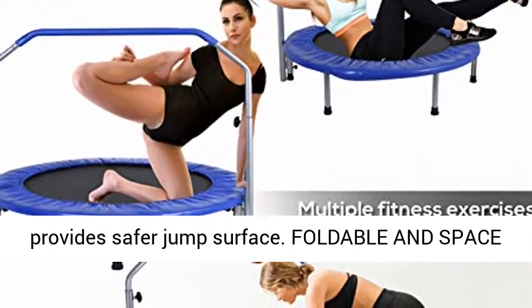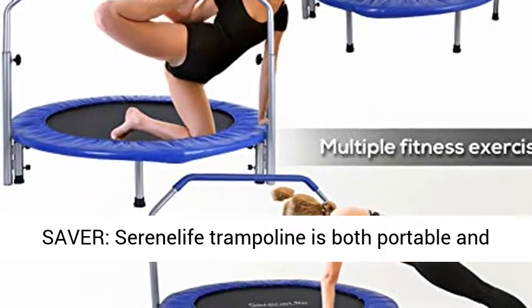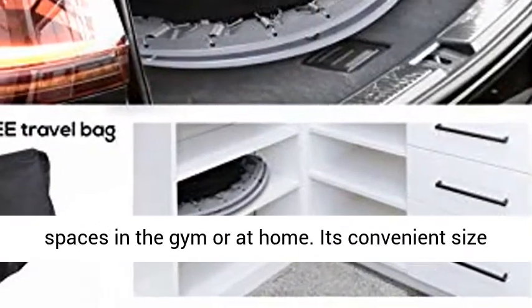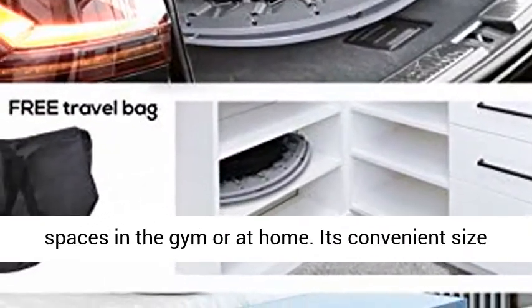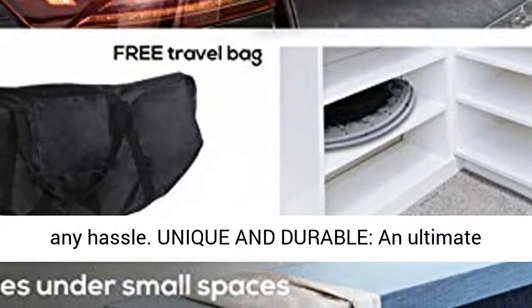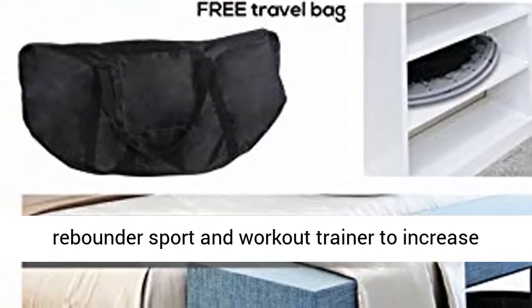Foldable and space-saving — the Serene Life trampoline is both portable and foldable, with easy folding designed to fit small spaces in the home. Its convenient size lets you carry it from one spot to another without any hassle. A unique and durable ultimate rebounder, great for sport and workout training to increase your strength and stamina.